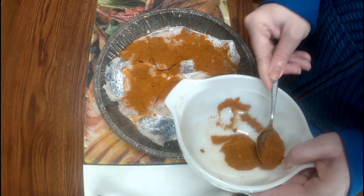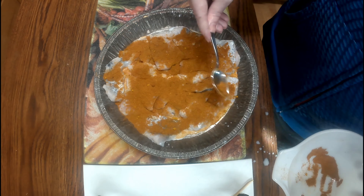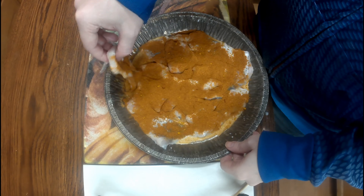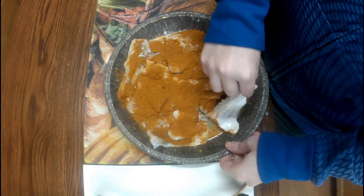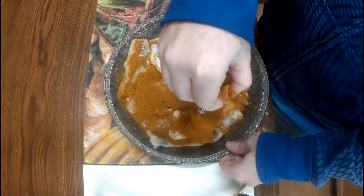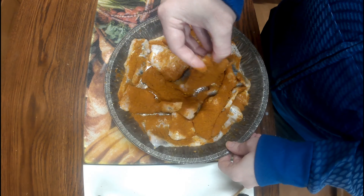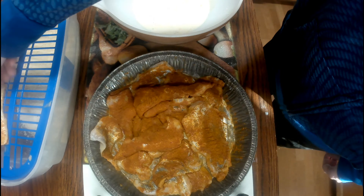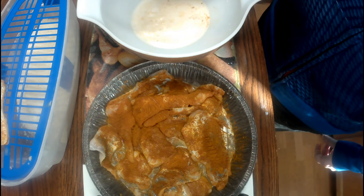I just pour the dry mixture on top of the fish and move it around so it gets evenly coated as much as possible — it doesn't have to be too perfect. Let it sit for a little while to get back through the milk a bit.